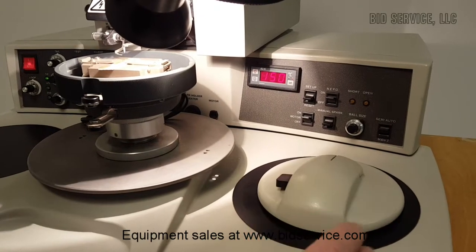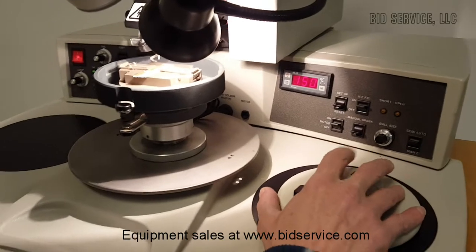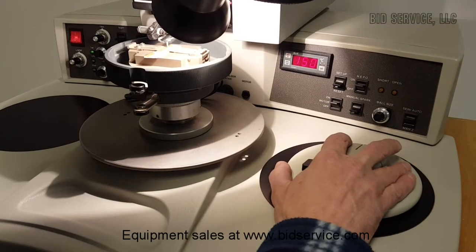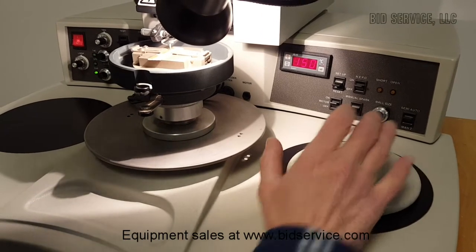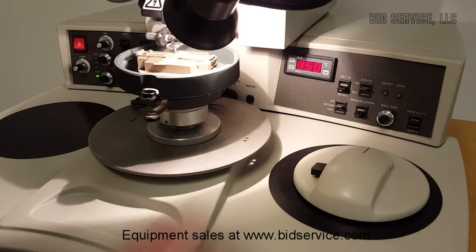You have a chestman here that moves your work underneath the bonding head. In order to do a bond you press and hold the left chestman button — that will bring you to search one. So I'm at search one now; you can reposition, and once you decide you're in the correct position you release the button. The ball has now been placed at the first bond position.